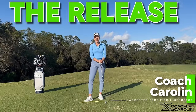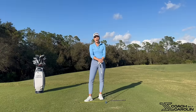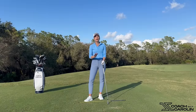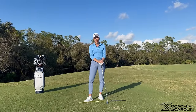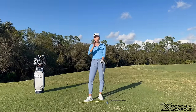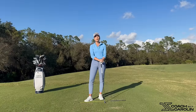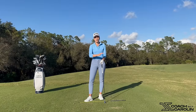Hi golfers and welcome. I'm coach Carolyn Leffetter, certified instructor and former professional tour player. I'm here today to talk to you about the release — quite possibly one of the most talked about motions and positions in the golf swing. I'm here to shed some light on what it should be like, what it should not be like, what the dangers are, what the common mistakes are, and how you can get your club face to the ball more solid, more square, more often.